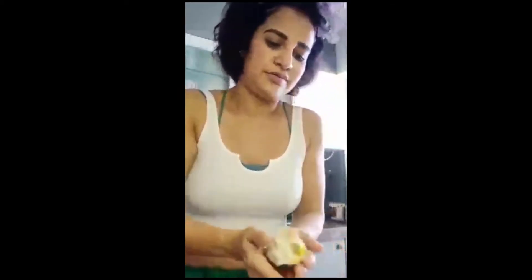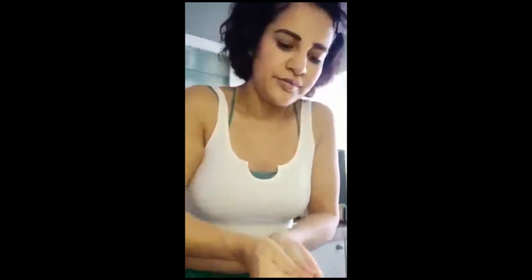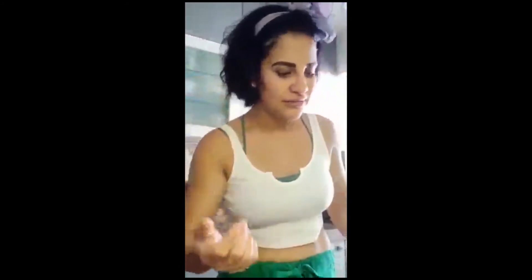Whatever filling you want to add — joh bhi filling daalna chahein — place it in between the bread like this, roll it, and squeeze out the water like this. You can shape it round, square, oval, or flat — whatever shape you want. Then shallow fry, deep fry, or air fry, whatever you like.